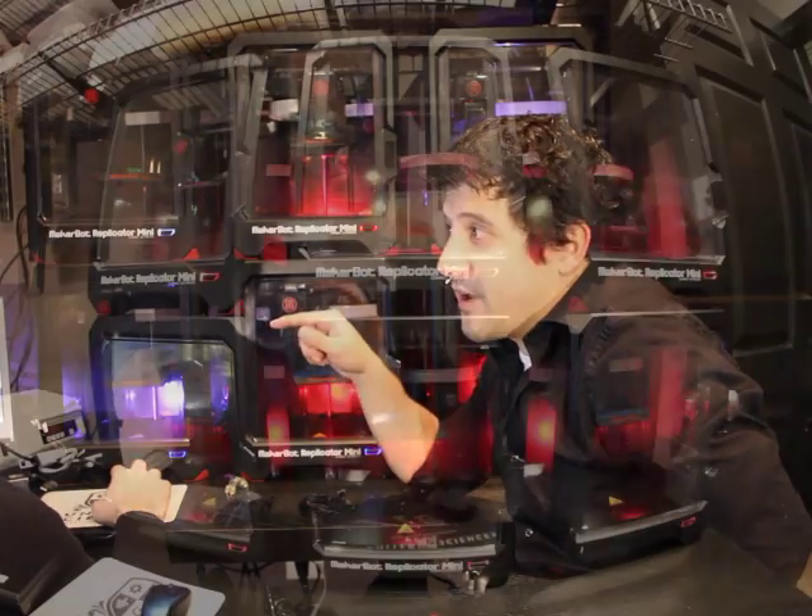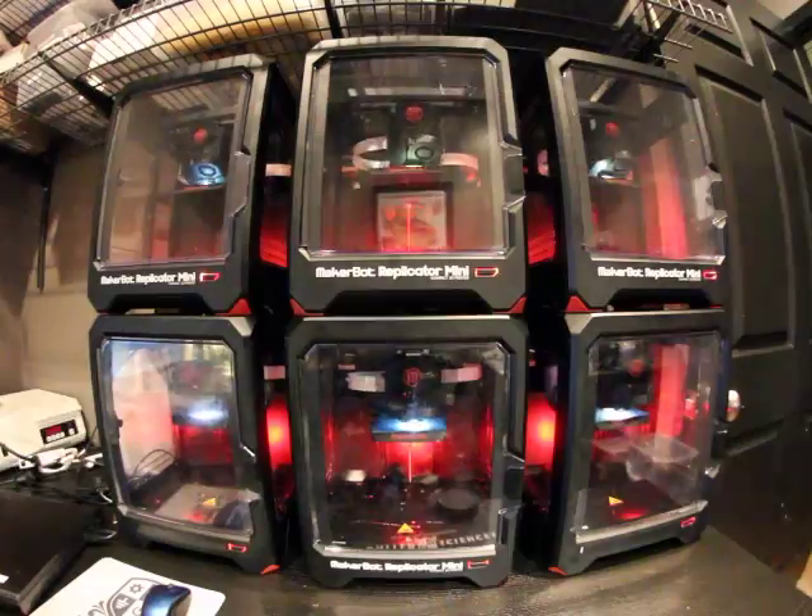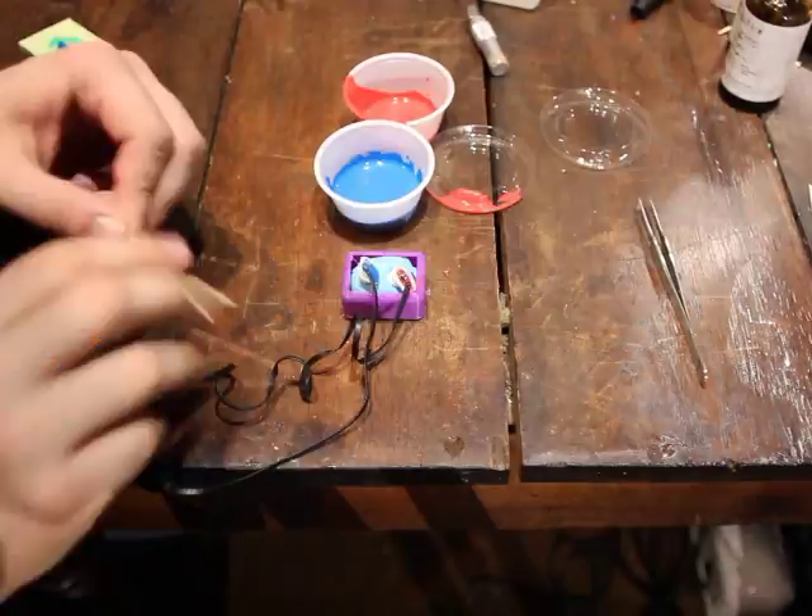Once Jacob is done with the design he sends it over to one of these 3D printers. We can make custom headphones, custom hearing protection — and actually the hearing aid industry has been using 3D printers to make hearing aids for about 10 years now. We're going to be at Consumer Electronics Show in Las Vegas, showing this off and doing 3D scanning and 3D printing live on January 6th through the 9th. Come check us out.